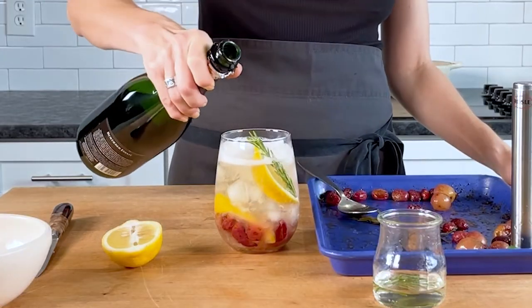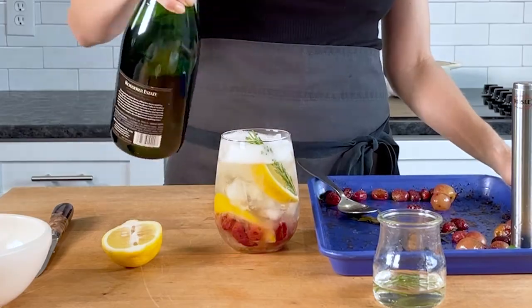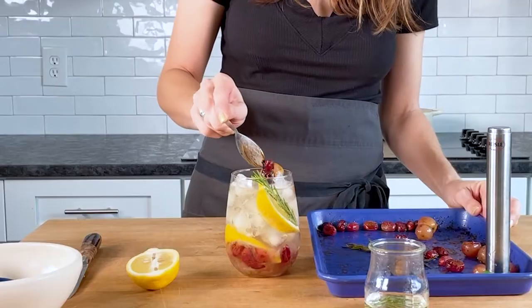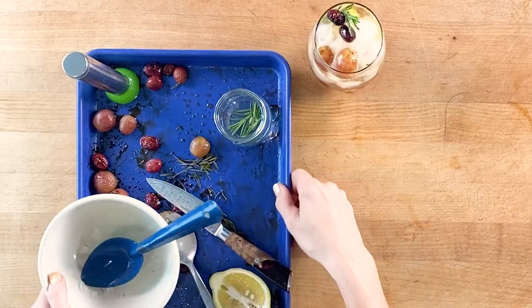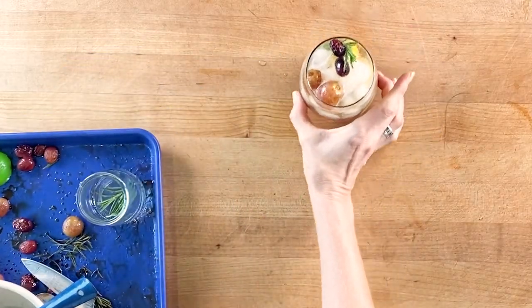Garnish with a lemon wedge, a fresh sprig of rosemary, and a few more grapes if you want to. And then kick back, relax, and enjoy some of the best flavors that California has to offer. Sip by sip.